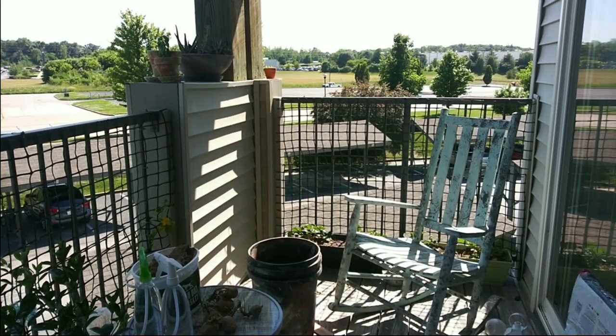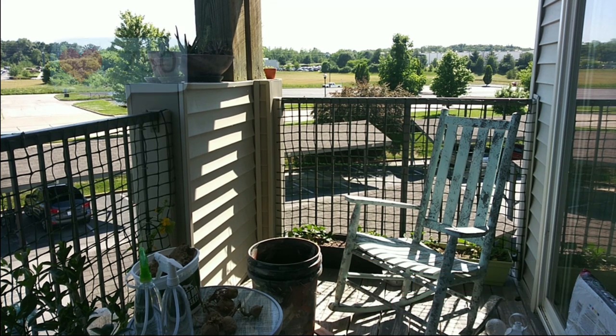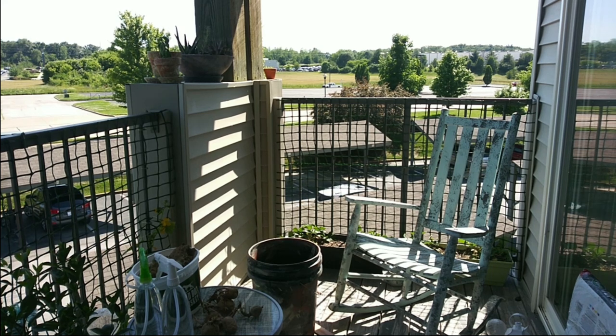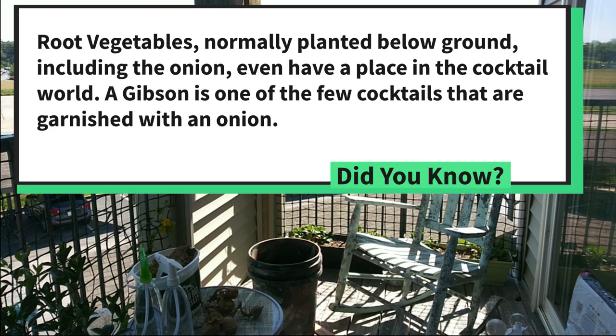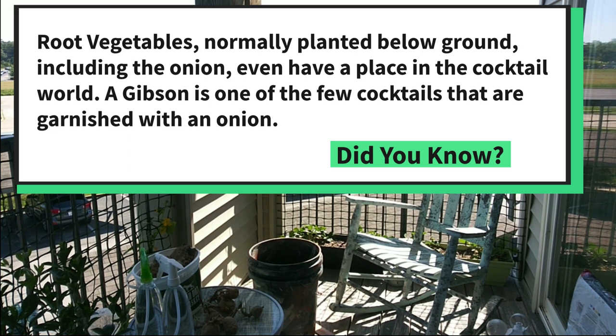It's Gardening with JPG and we are about to plant some Yukon potatoes. As you can tell, I am on the third story of an apartment, and potatoes are typically grown underground — so that first off is our biggest hurdle: how do we grow them underground from up here?